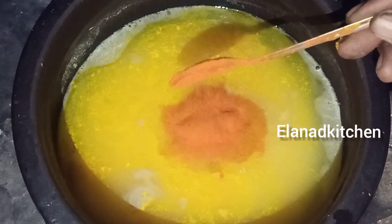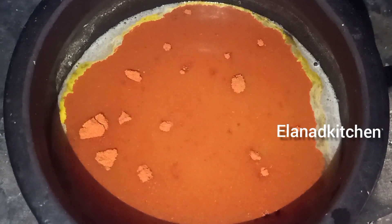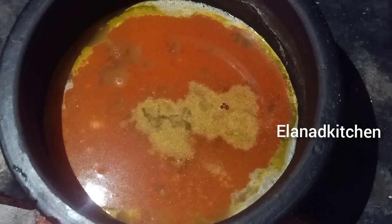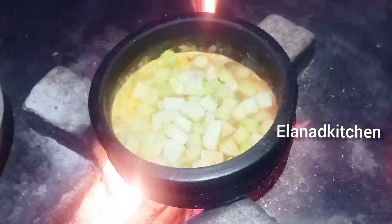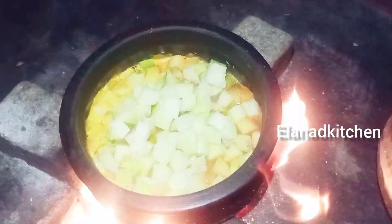I'm going to add this to the pot. I'll add in a salt sauce. I'll add the sauce. The sauce is dry. If you look around it, it's good to add the sauce.